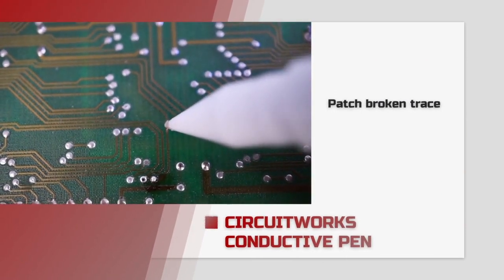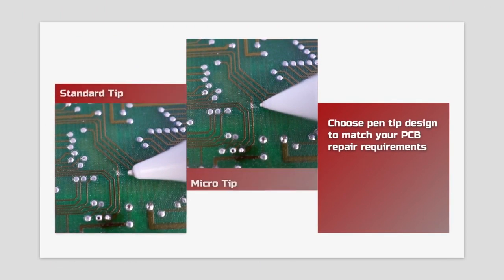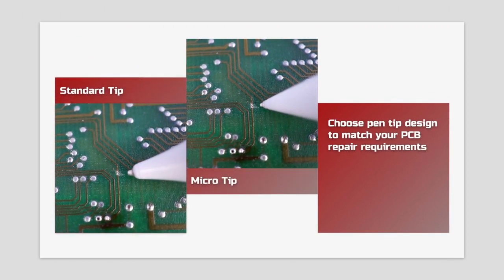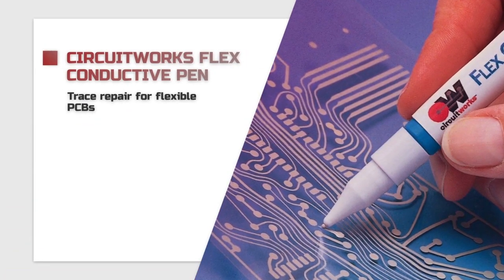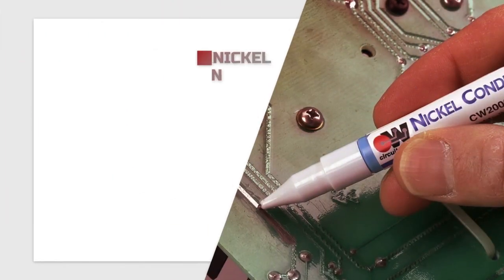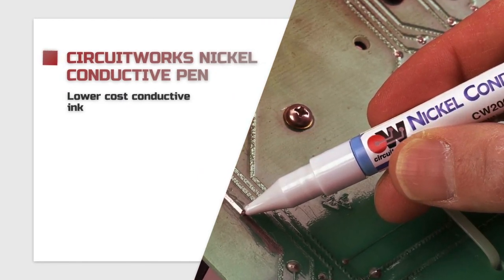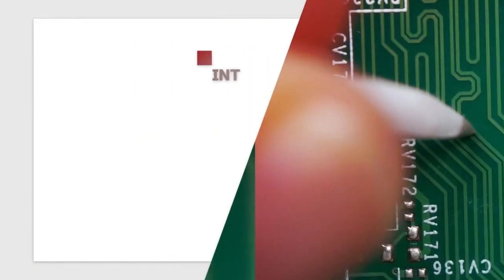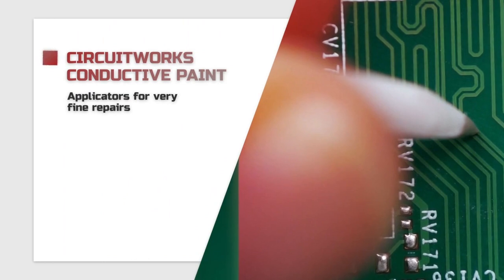Chemtronics offers a wide variety of conductive pens. Our most popular pens have highly conductive silver ink and are available with either a standard pen tip or the micro tip for finer traces. The CircuitWorks flex conductive pen can be used to repair flexible circuit boards without worrying about the silver ink cracking and flaking off. The nickel conductive pen allows you to make high quality repairs at a lower cost compared to silver ink. CircuitWorks conductive paint comes with applicators that are ideal for very fine repairs.